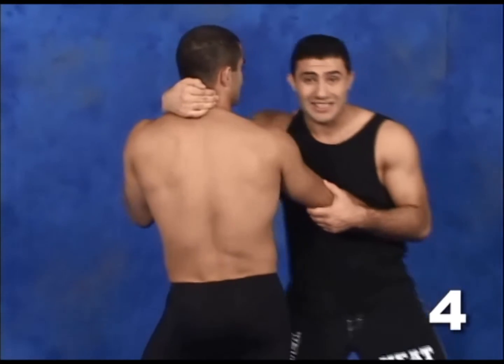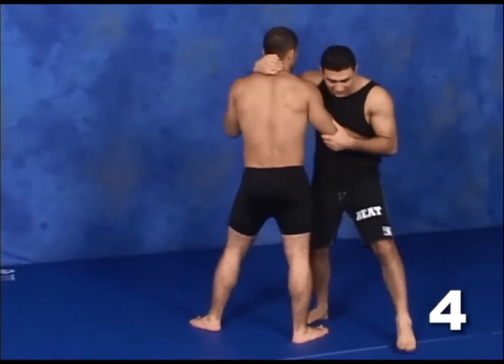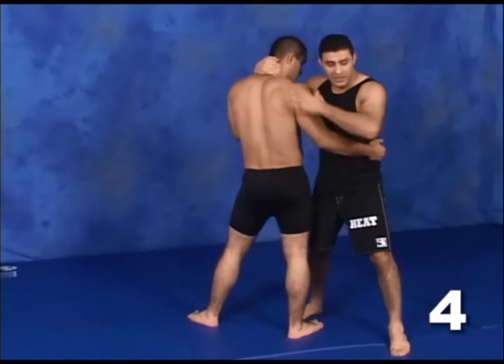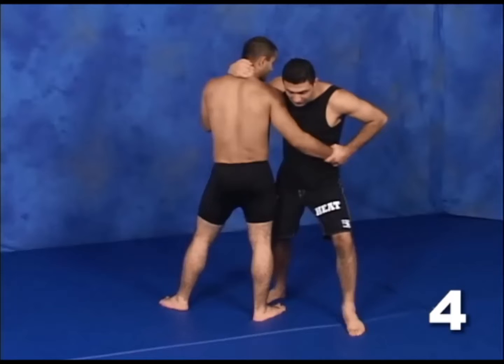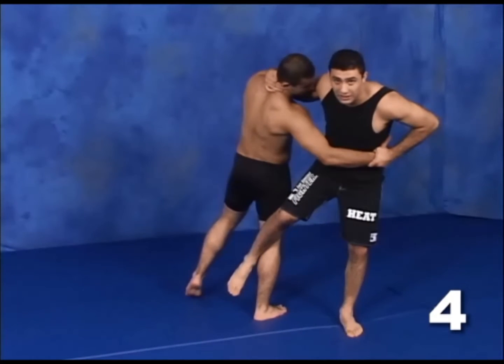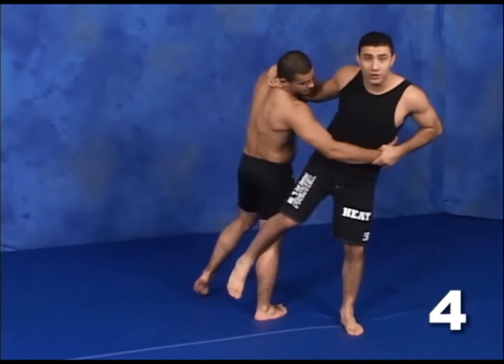When you push somebody's head down, the automatic reaction is to pull the head back. As your opponent pulls the head back, that's your cue to go in for the throw. I step with my left leg almost at the same line as his right leg. At the same time, I have the grip on the neck, I have the grip on the arm — the wrist right here. I'm stepping over, my right leg goes up, hits the back of his knee.